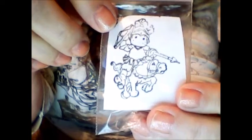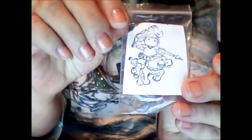Here's a cute little stamp that came in a little bag. It's a girl on a horse — it's just super cute. It's a small stamp, but I like the little girl charging on the horse.